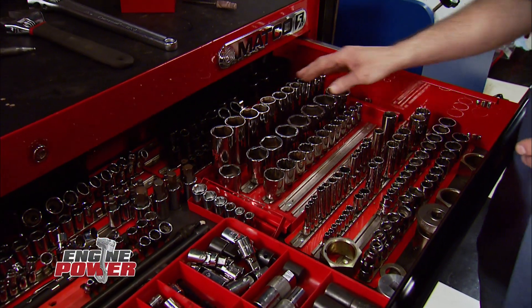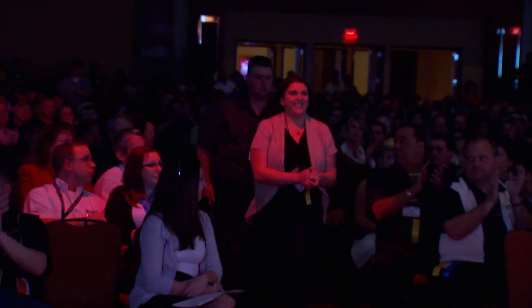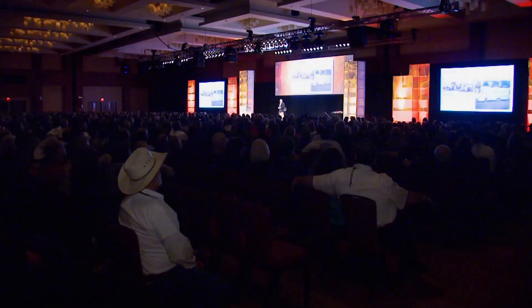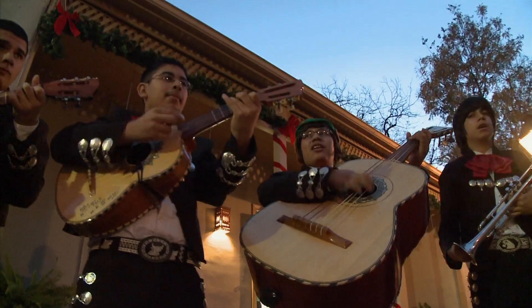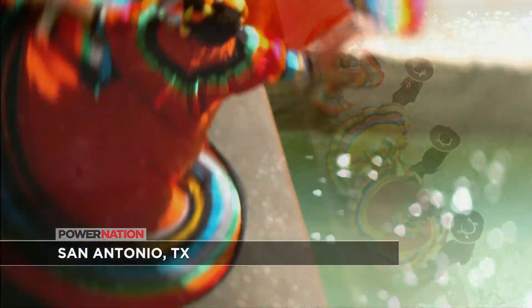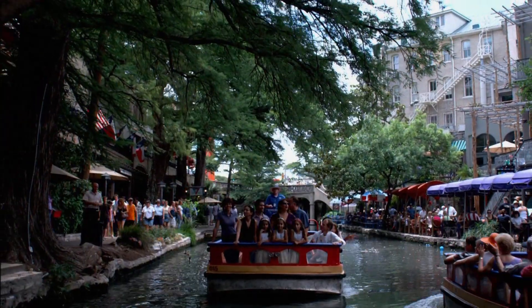Ever since I was a little kid, I couldn't stay out of my dad's toolbox — and if they didn't go back in the right place, he was sure to let me know. Recently, we sent our cameras to an event where the talk was nothing but tools. The place was South Central Texas and the colorful city of San Antonio, the backdrop for this year's Matco Tool Expo and Business Conference.